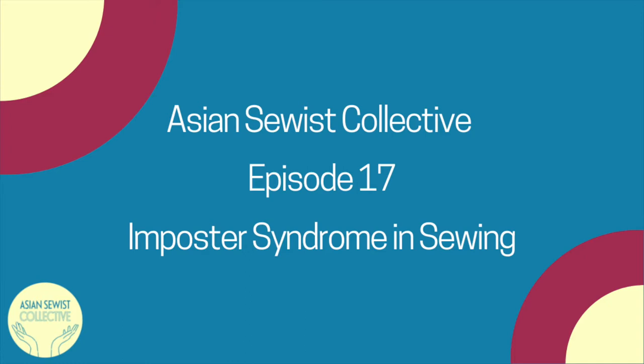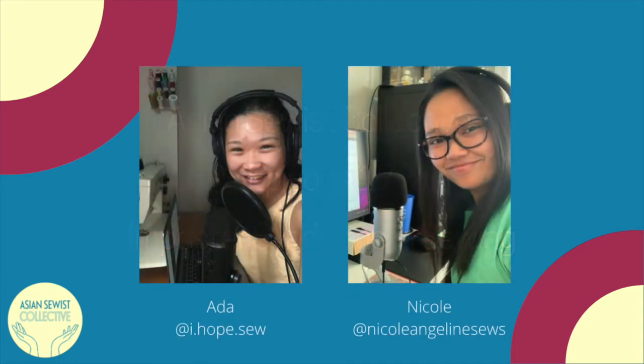The Asian Sewist Collective is a group of Asian people from around the world brought together by our shared appreciation for fiber and textile arts and our desire to see more Asian representation in the sewing community. In this podcast we explore the intersection of our identities and our shared sewing practice as we create a space for Asian sewists and our allies.